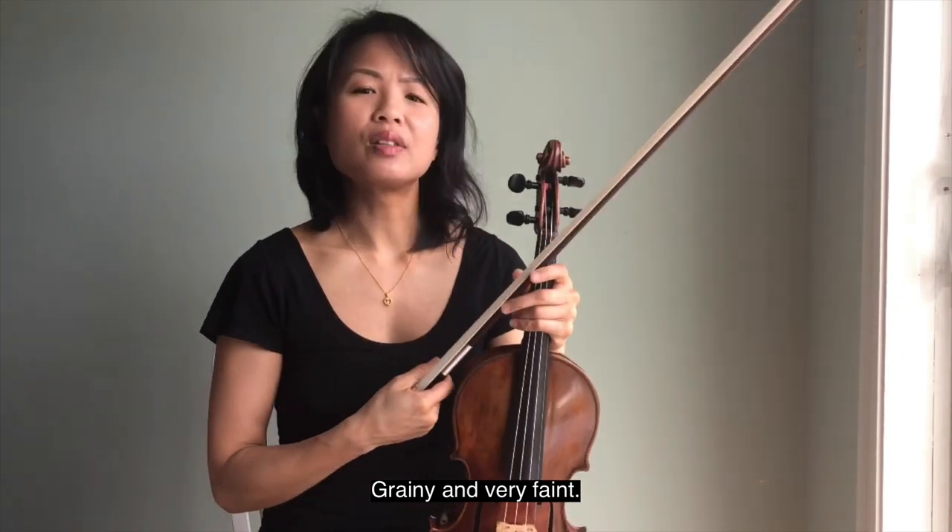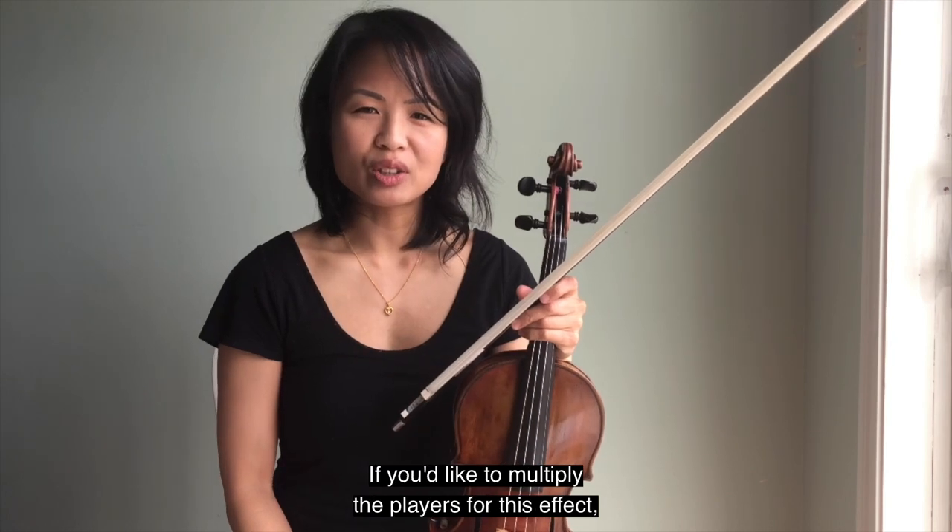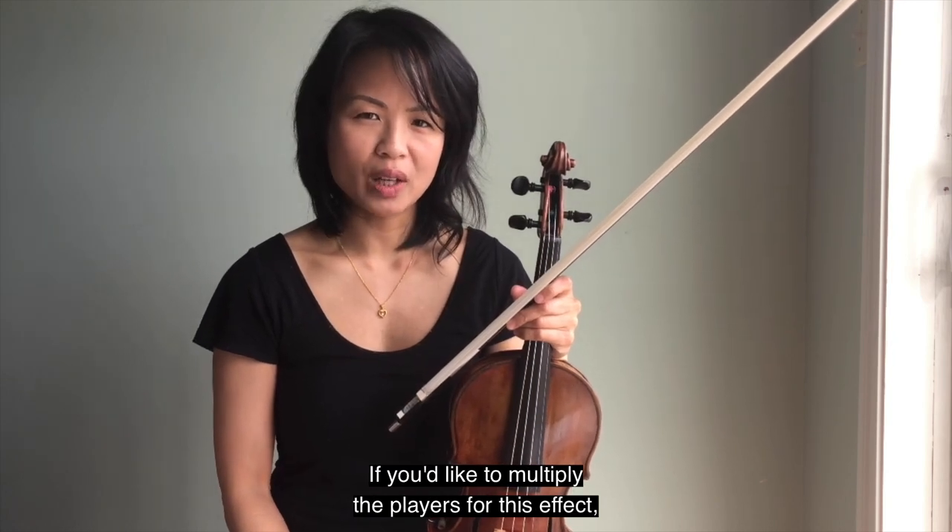It's grainy and very faint. So the limitation here is obviously volume. If you'd like to multiply the players for this effect, you absolutely can.